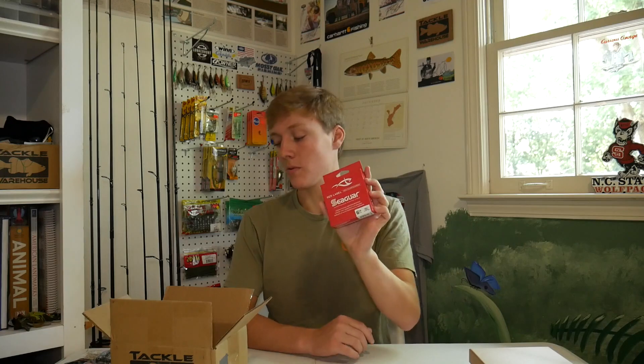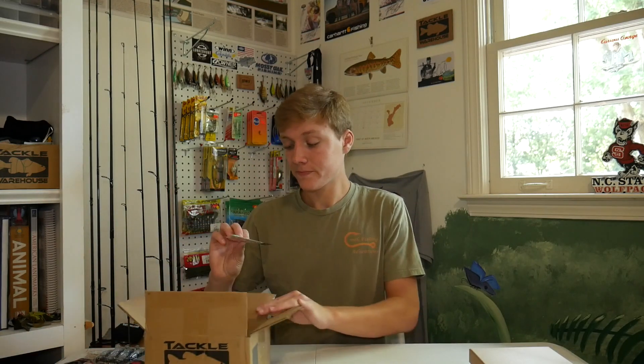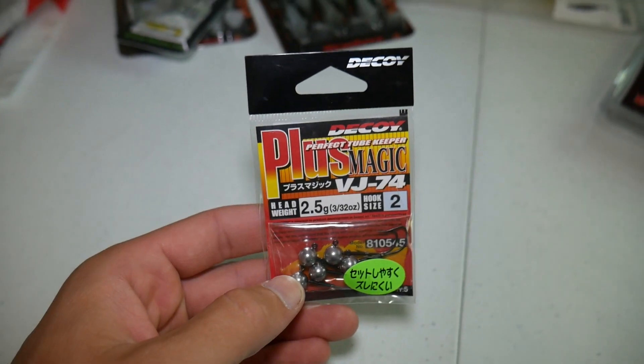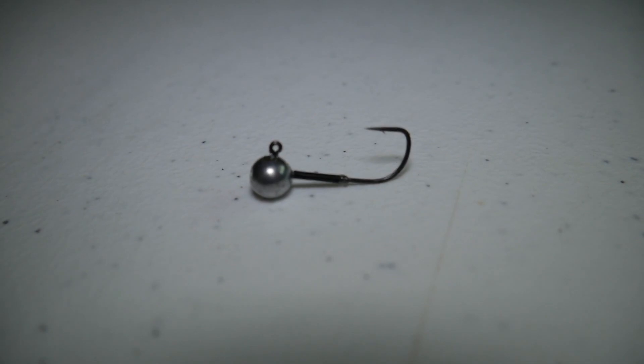Next, kind of boring, but I just got some Seaguar line — six pound fluorocarbon for one of my spinning rods since it was running low. Then I also got these little Japanese jig heads: the Decoy Plus Magic jig head. They're really small but I think they'll be perfect for the three inch Easy Shiner. They're in the 3/32 ounce size and look like some really good swimbait jig heads.